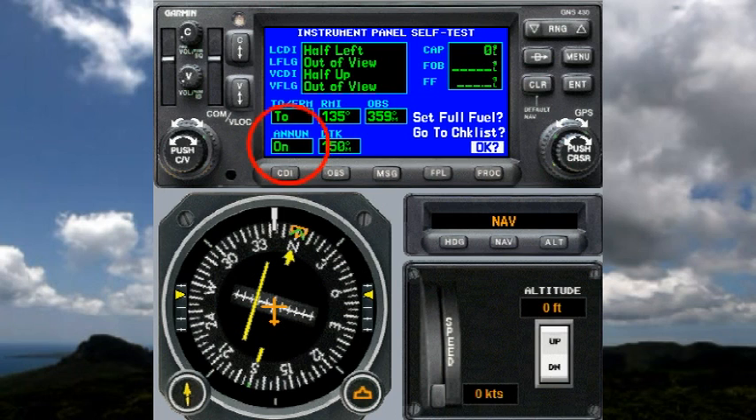Note that we have an indication that the enunciator is on and the current desired track is 150. There's no way to check that here with the mechanical HSI, but if we had an electronic EFIS or electronic HSI, that desired track would be set for us automatically.